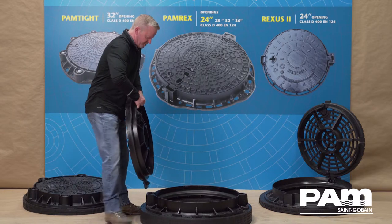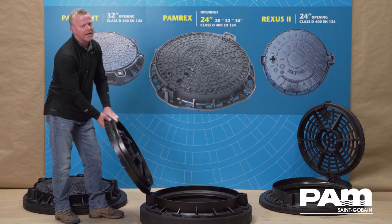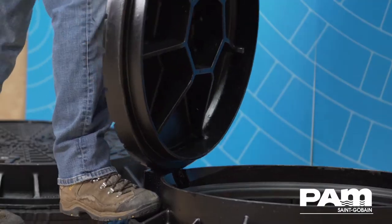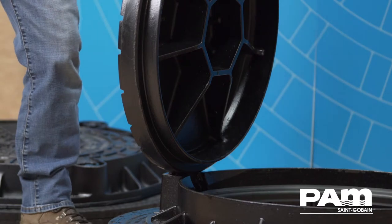All of our hinged manhole covers and frames incorporate what we call a blocking mechanism to prevent accidental closure. So if I just casually try to close this cover, I cannot do it — the casting automatically blocks itself at 90 degrees.